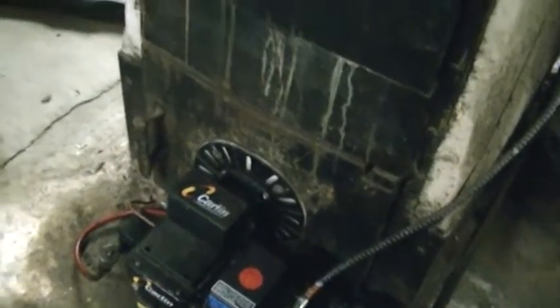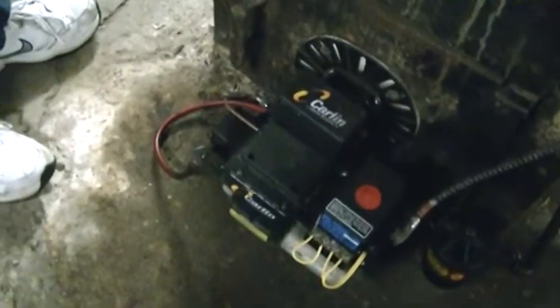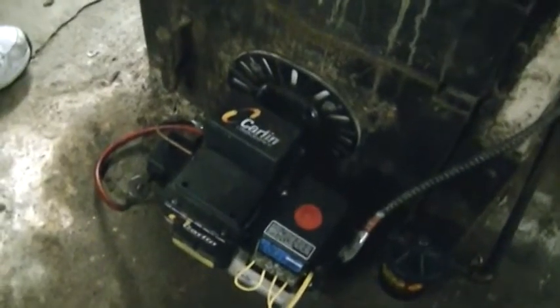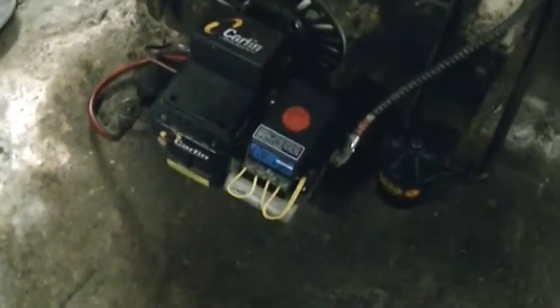Here's the ancient boiler. This was originally coal-fired and it was converted to oil, probably in the 60s or something like that. It's a Corlin — that's all I really know about it.